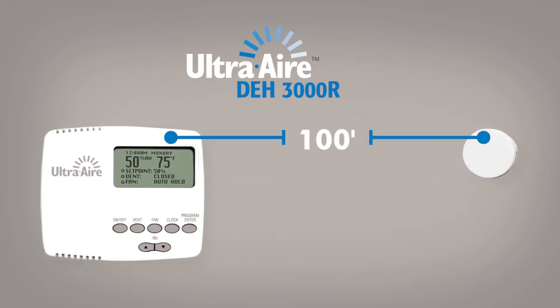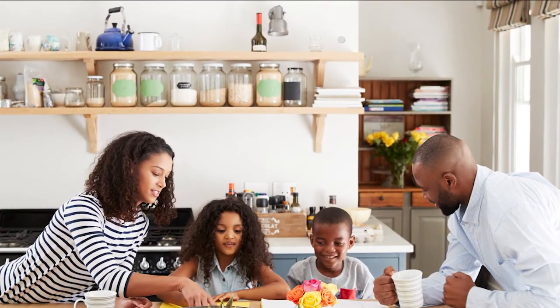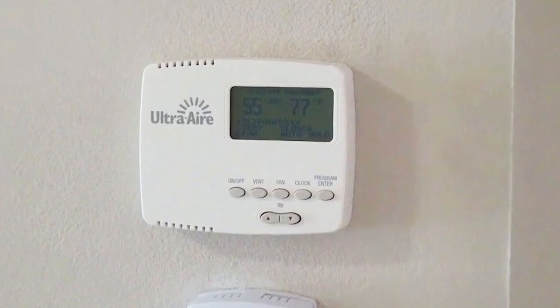The remote sensor allows you to accurately control and monitor the relative humidity in your living space without having to locate the controller in the same area.